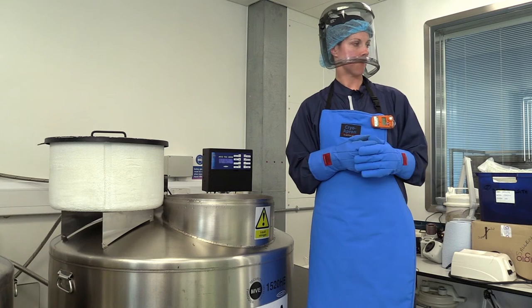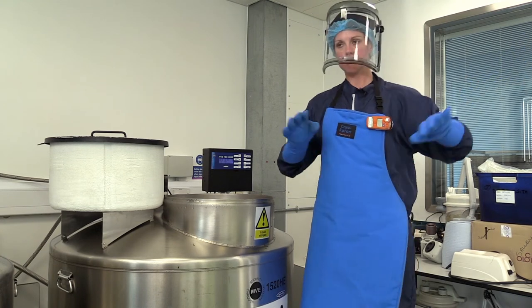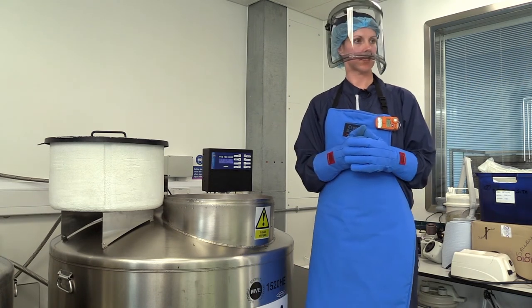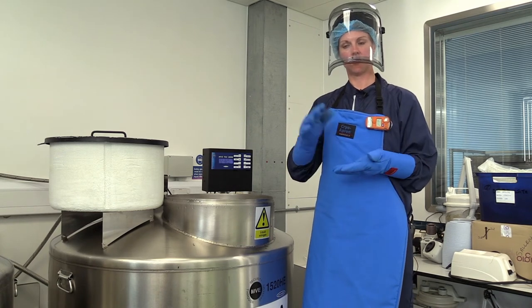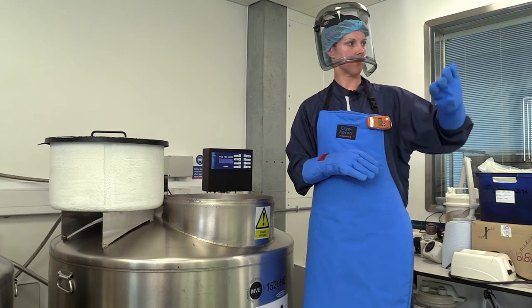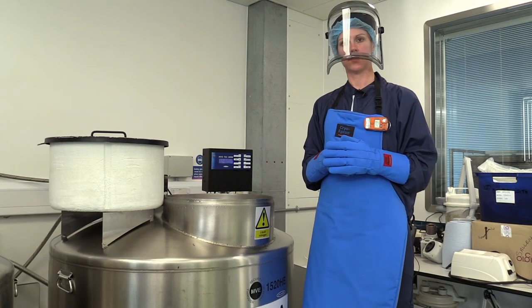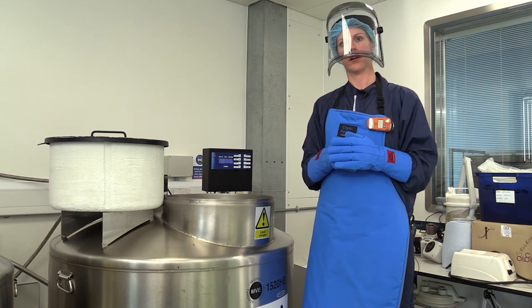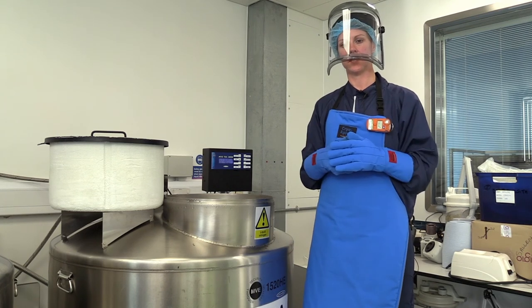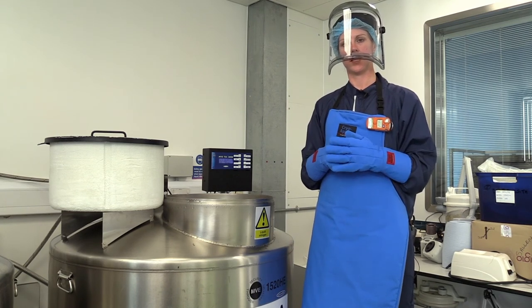We also have panic alarms around the building. If the oxygen concentration gets too low, we can press one of the buttons on the way out to stop the liquid nitrogen supply and increase the ventilation, just to keep us safe.